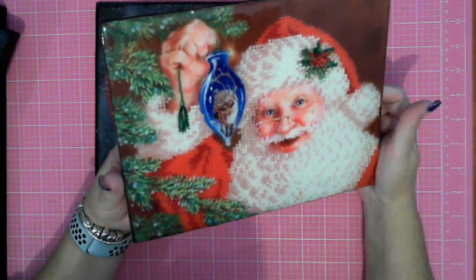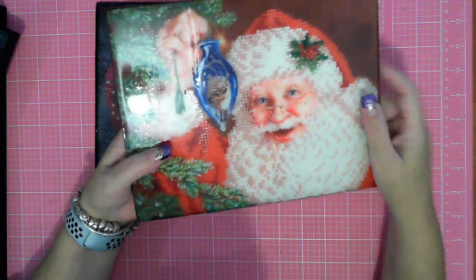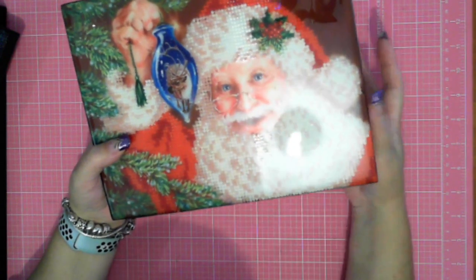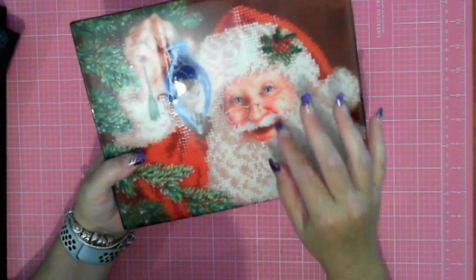He's one I would still put out at Christmas time — he looks really good. Hopefully you guys like that one. With this next one underneath, it also has a fold in it, because I'm not big on partials so I never put much care into flattening them out — which is why I use them as test pieces.